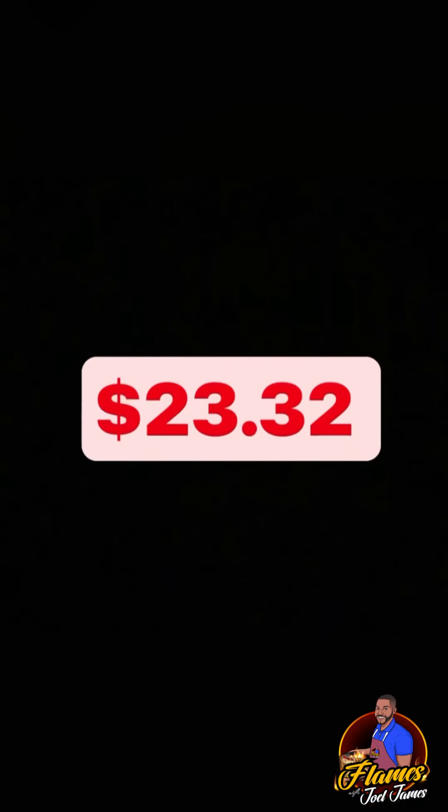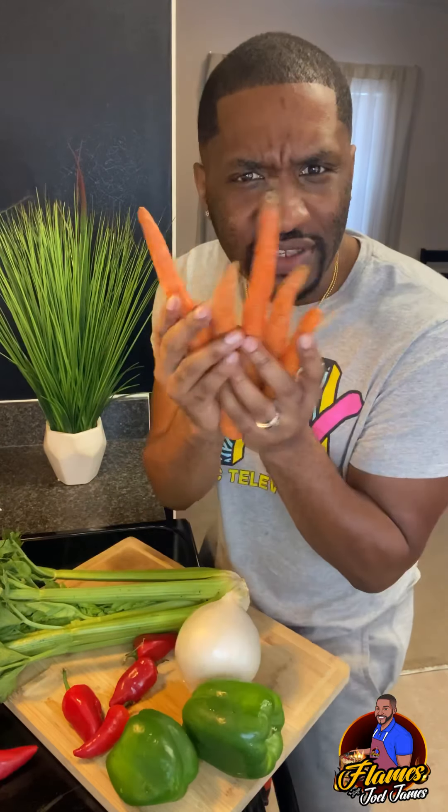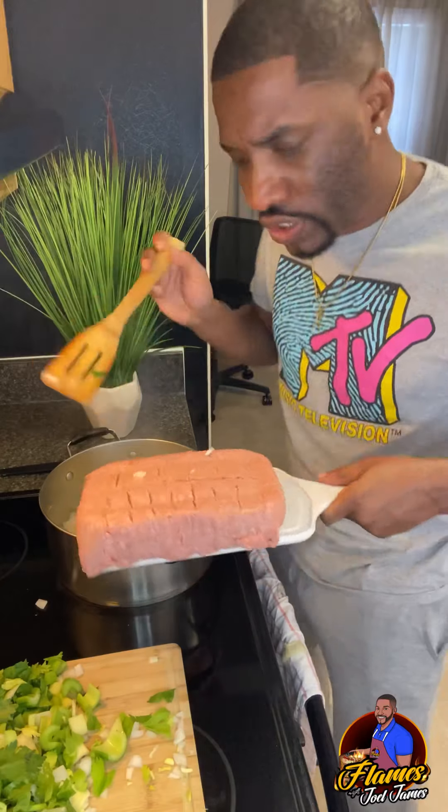Bringing my total to $23.32. Cleaned sweet potatoes, put holes in them, place them right on the rack for about an hour and 15 minutes at 400 degrees until they get nice and caramelized. Chili peppers, bell peppers, onion, carrots, celery, and your shank. Some vegetable oil, onions, ground turkey — turn out the passengers to have your best friends.